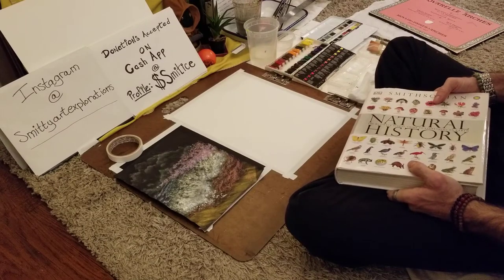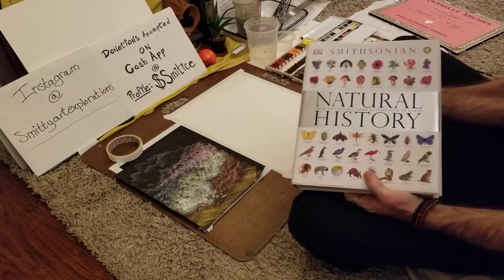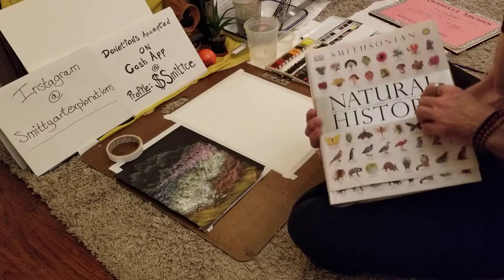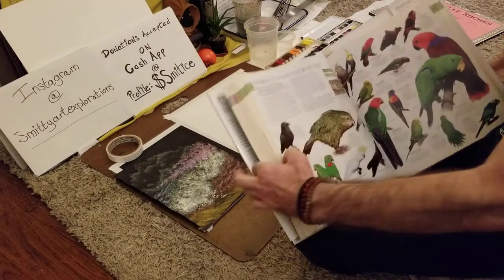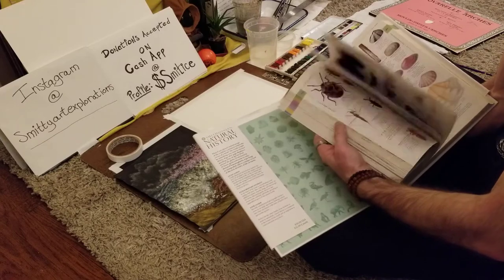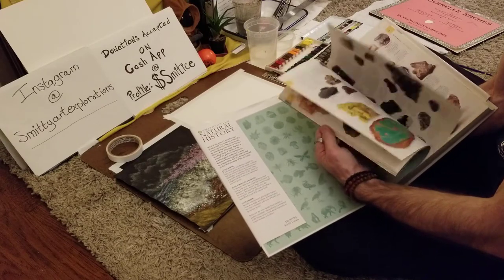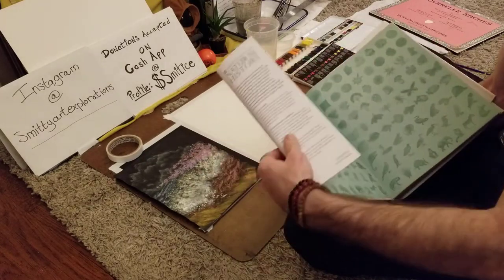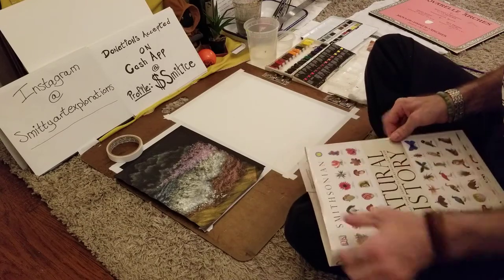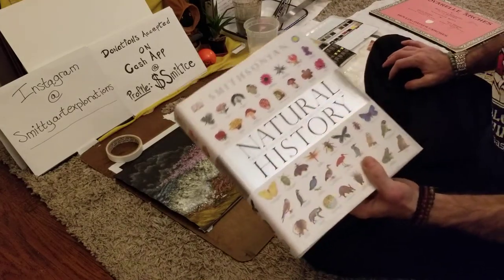If you didn't watch my pencil illustration basics videos — the Smithsonian's Natural History Encyclopedia is an awesome source reference material to have for photo references. Basically, if it's on planet Earth, it's most likely going to be in here. It's got birds, reptiles, fish, bugs, mushrooms, bacteria, plants, rocks, and minerals. It's a great source reference to have — there's a lot of interesting information in here. It's one of my favorite reference books.